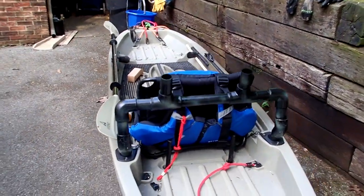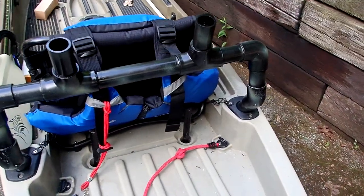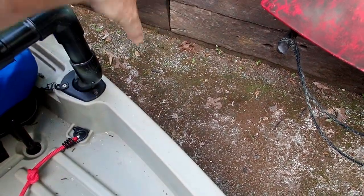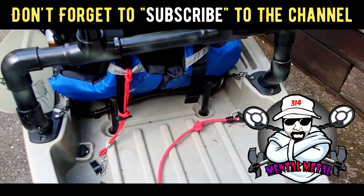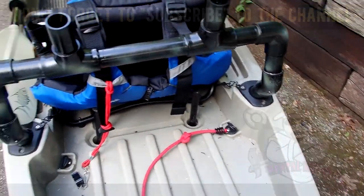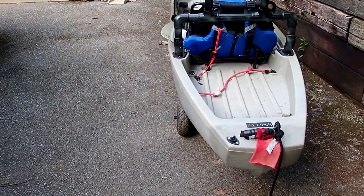I saw the PVC mount design on the internet — maybe I'll do a video on it. I'm going to put a 2x4 across the back of my PVC, with about 10 inches hanging off the edge, and that's what I'm going to mount my motor to. I also lost my fishing rod holders, so I went ahead and created two more. And of course I spray painted it so it kind of blends into the kayak. So that's the plan.